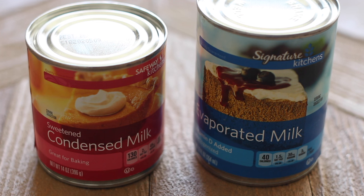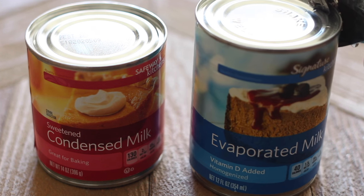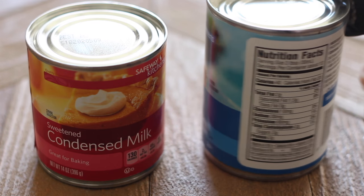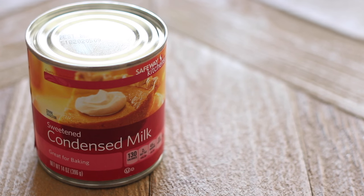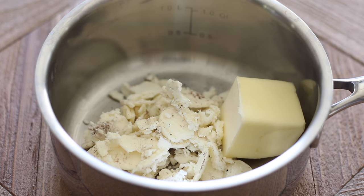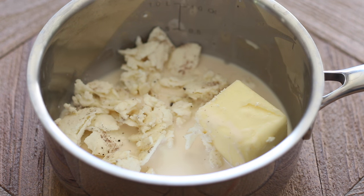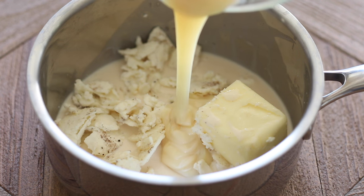Method number two uses sweetened condensed milk and evaporated milk, making a much richer version of cookie butter. It takes a little more time but gives you something closer to what you'd find in a store — it's very rich and sweet. In the saucepan with the Oreo cream filling, I'm adding four tablespoons of unsalted butter, a quarter cup of evaporated milk, and half a cup of sweetened condensed milk, then heating on medium-low until everything is melted.